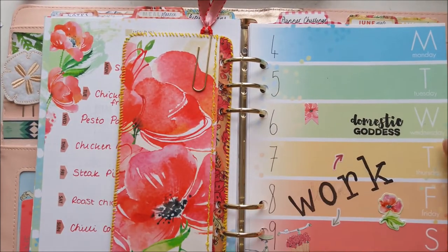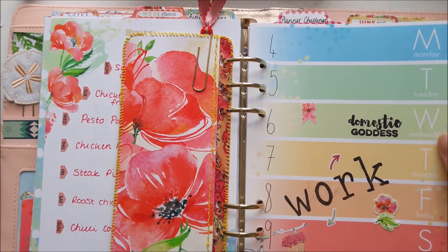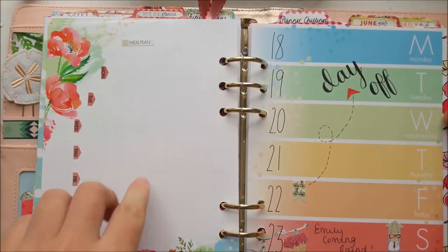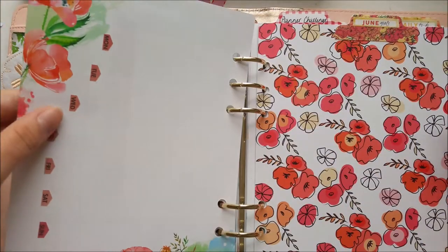These are more stripe pages. Sometimes I use them less than I think — if I'm working I kind of forget about my planner. You can see I didn't fill it out much, or at all on some days. I wasn't very good at planning towards the end of June.